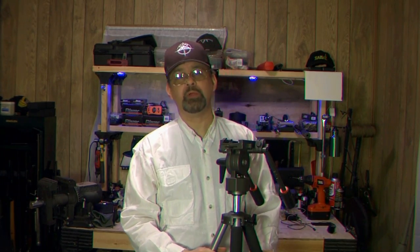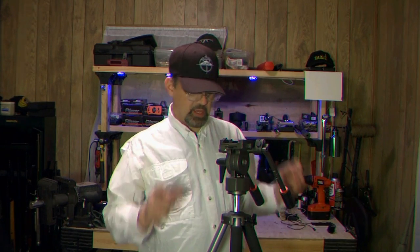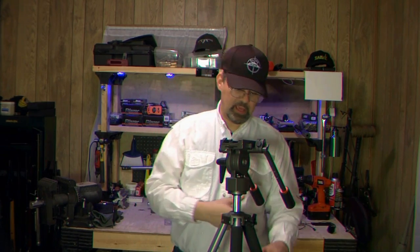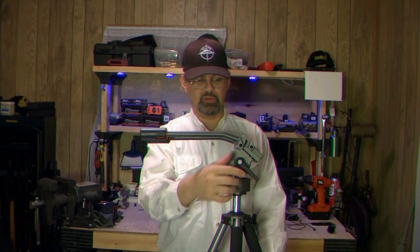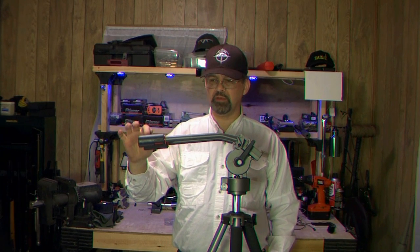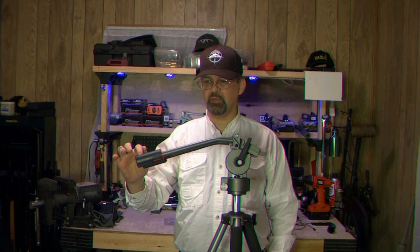The tripod itself is extremely solid — it does not shift around, I don't have any problems at all. It ships with the head separate. This head right here is a fluid head and like its name, it's nice and fluid — it really is. Let me loosen this up a little bit more so you can possibly see how fluid this is.